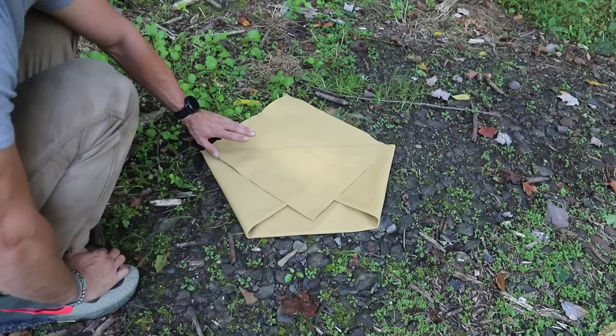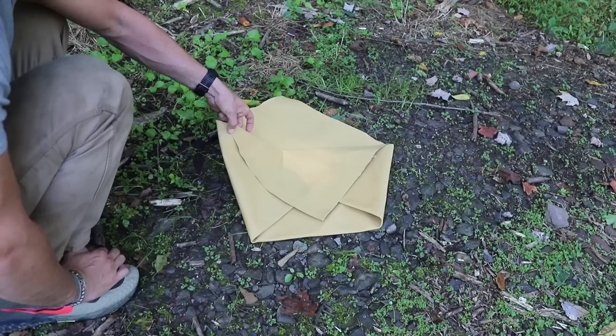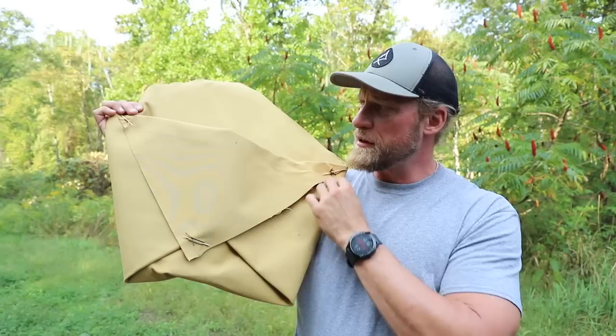Now at this point, we need to place three closures on this. You can either use safety pins, or if you remember earlier this week, we did a video on the wooden needles with rope — you can also use them. We need to secure or sew this corner, this corner, and this corner. Once that's done, it's going to create a large pocket, and I'll show you how you can add straps.